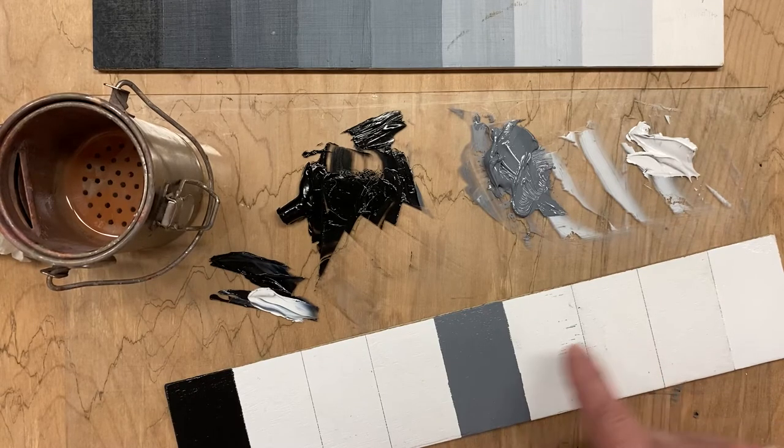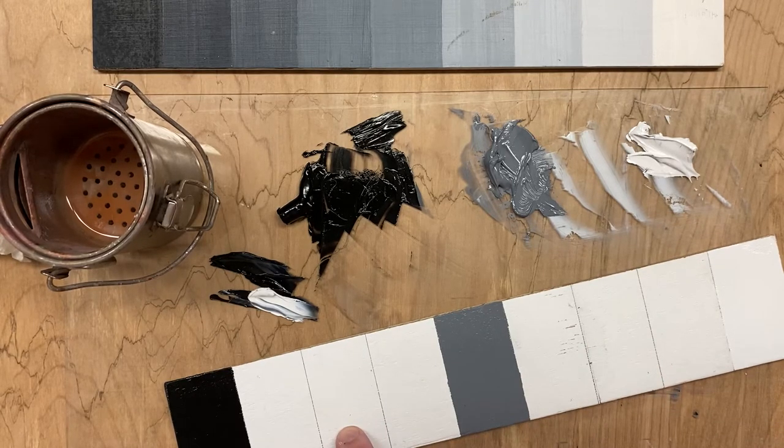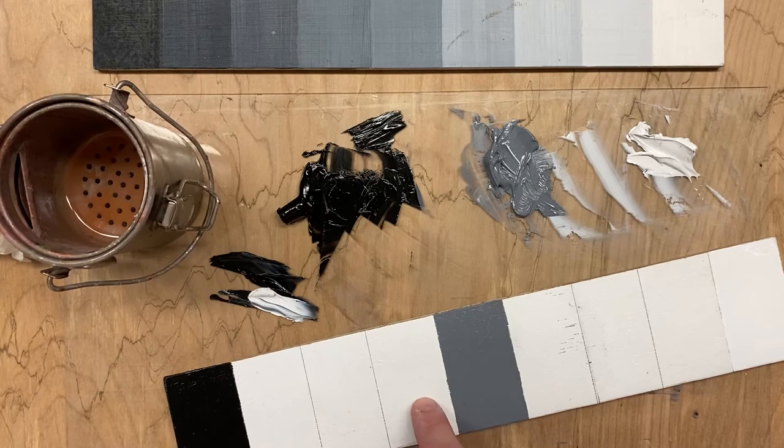The real test is once I start to do the number three and number seven squares. When I get in between these two, you'll be able to see if you have the right amount of contrast.